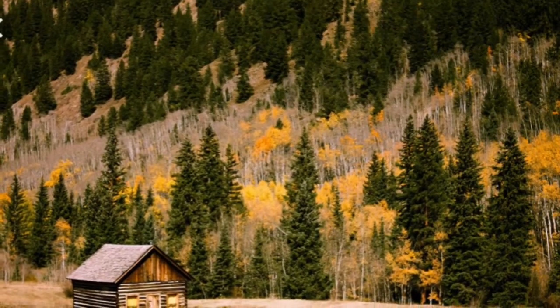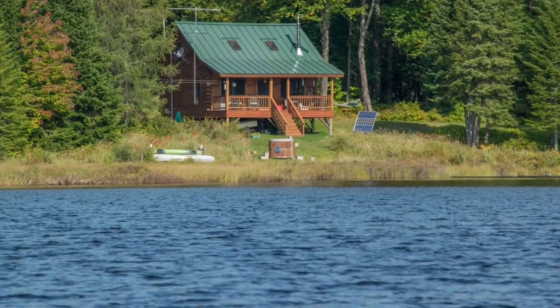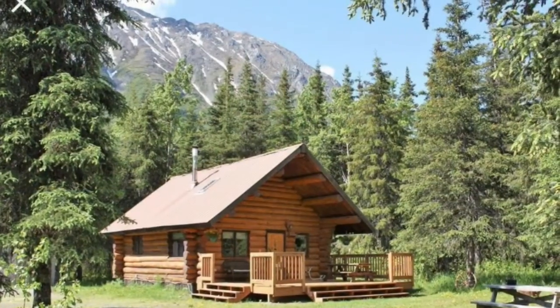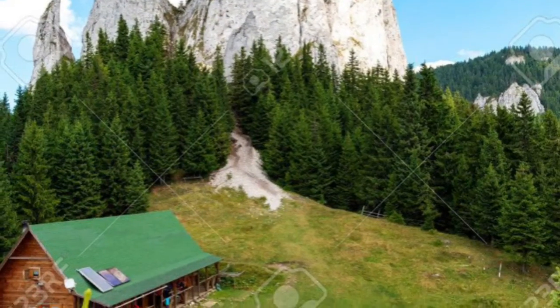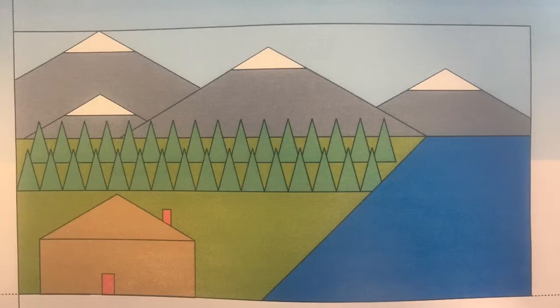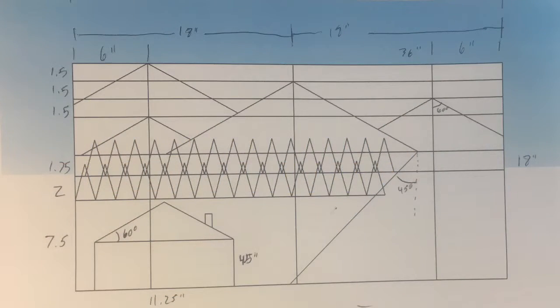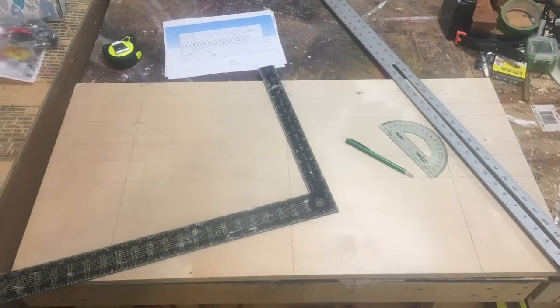The idea I had in my head had mountains, trees, a log cabin, and a lake in it. So I reviewed images on Google and then came up with a design. I then drew that out on paper with some colors for reference. After that, I put it into SketchUp and added dimensions to those areas. Once that was complete, I added those dimensions to my plywood backer board.